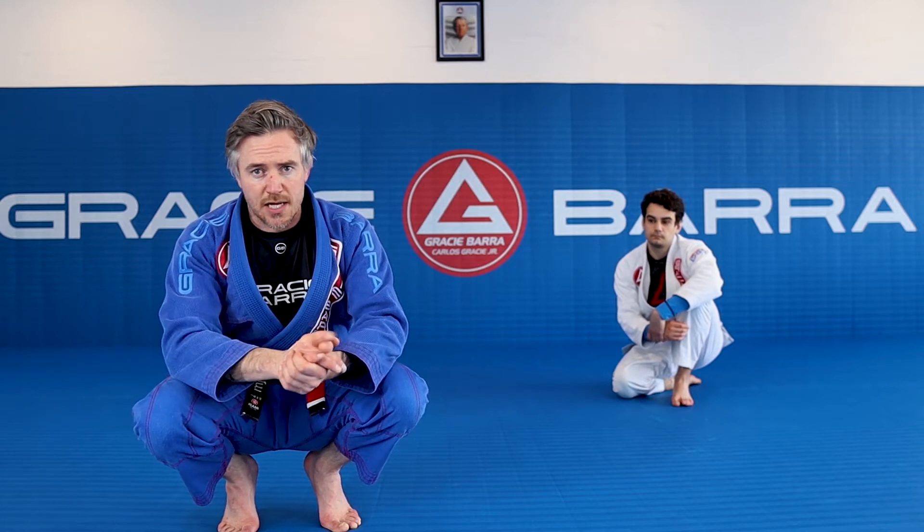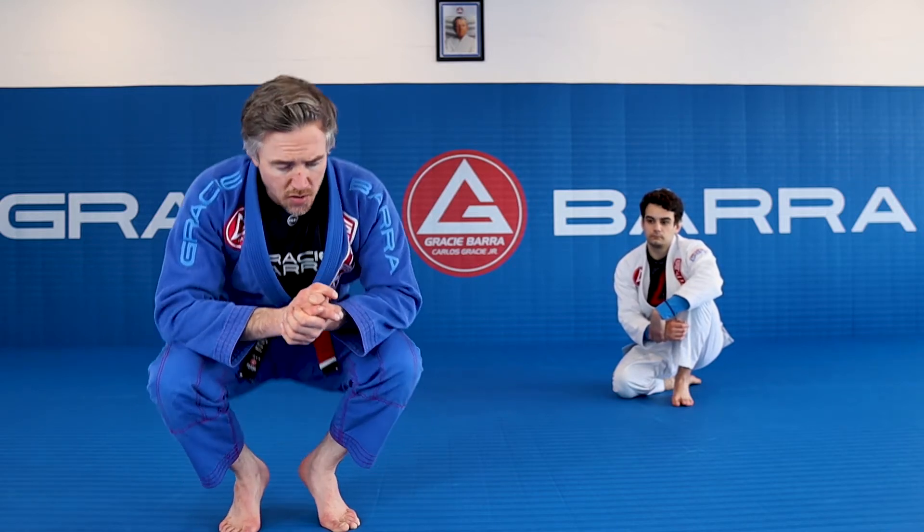I'm going to show you the most basic way to pull guard today, putting us in our closed guard. Looks like this.